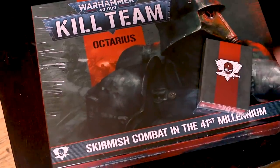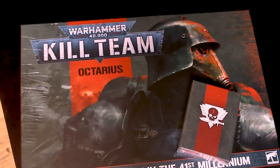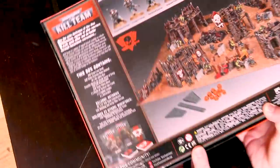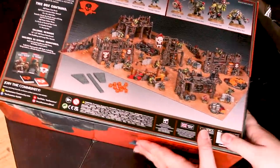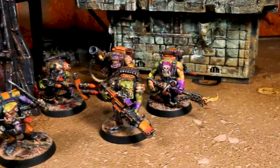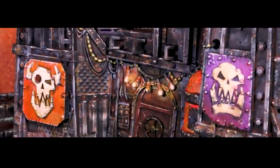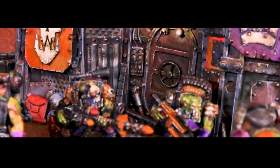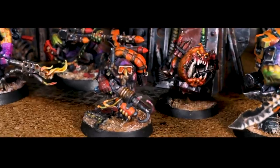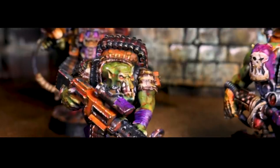The new Kill Team Orctarius box set is pretty cool. I haven't played the game yet, but I just really like these products that fall into what I like to call the playset product range. It really appeals to the toy collector in me that I not only get a force of orcs, but also a dollhouse for them to live in, an invading force of gas mask guys, the rules, some dice, a playmat — just everything. It's a playset, and I just love that.